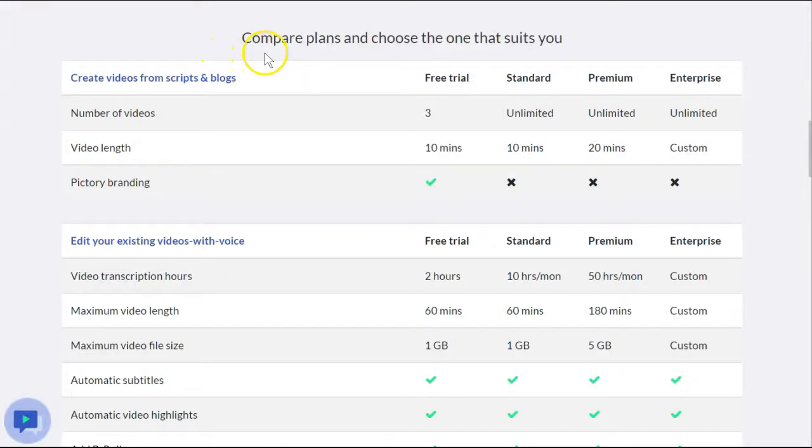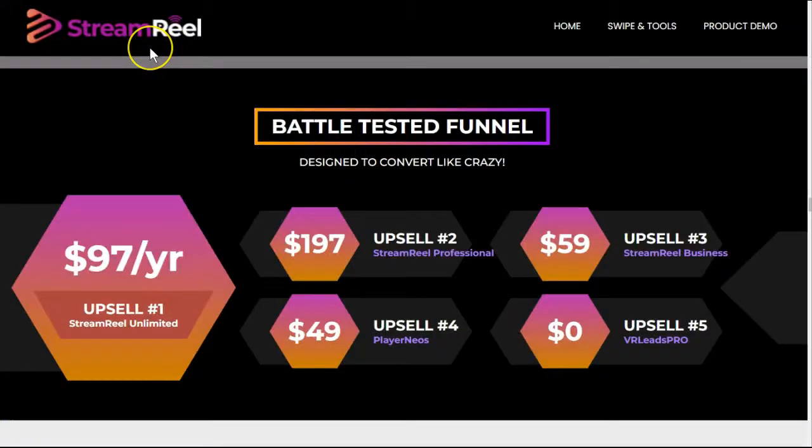Pictory also has a free trial. Be sure to check that out with our link in the description below to see if it's going to be right for you, to allow you to make no-face, no-voice videos. And for the price of StreamReel, you're definitely going to want something that does more than what StreamReel is doing.